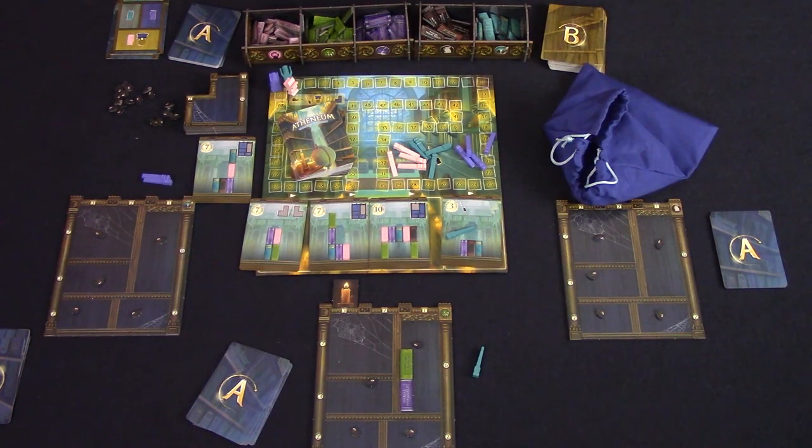During final scoring, you're going to score points for each book you have on your shelf that matches your favorite subject as shown on your shelf. For each completely filled compartment, you'll score points as shown beside the shelf. Each candle will be worth points printed on the candle space below it, and you'll get one point for each wand you have left in your personal supply. The player with the most points is the winner.